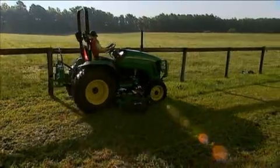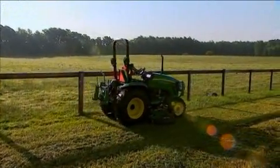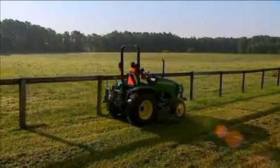And the mower deck is ready to mow the largest areas fast and easy. Disconnecting the AutoConnect deck when you finish is just as easy.